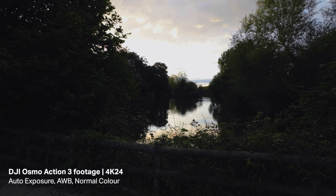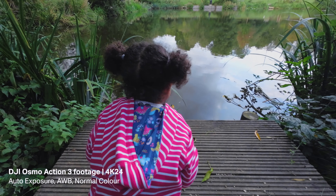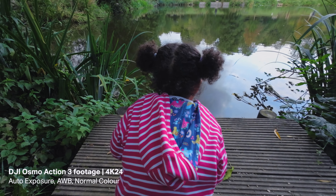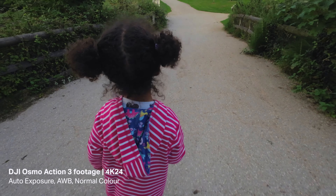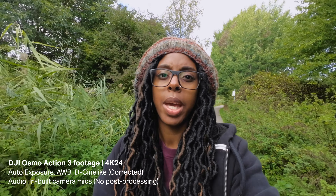When the Action 3 arrived it came later on in the day, so I didn't get to go out when it was fully daylight — it was around sunset that I went out and did a low light test. I was actually really impressed; the footage didn't look bad, it looked really usable. I just checked the battery life and I've got 51% left after filming quite a lot in 4K 60 and 4K 120.